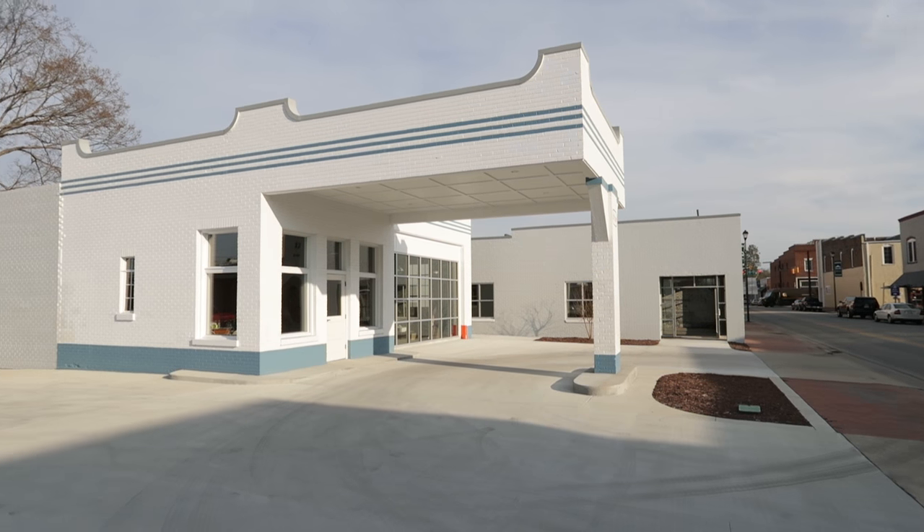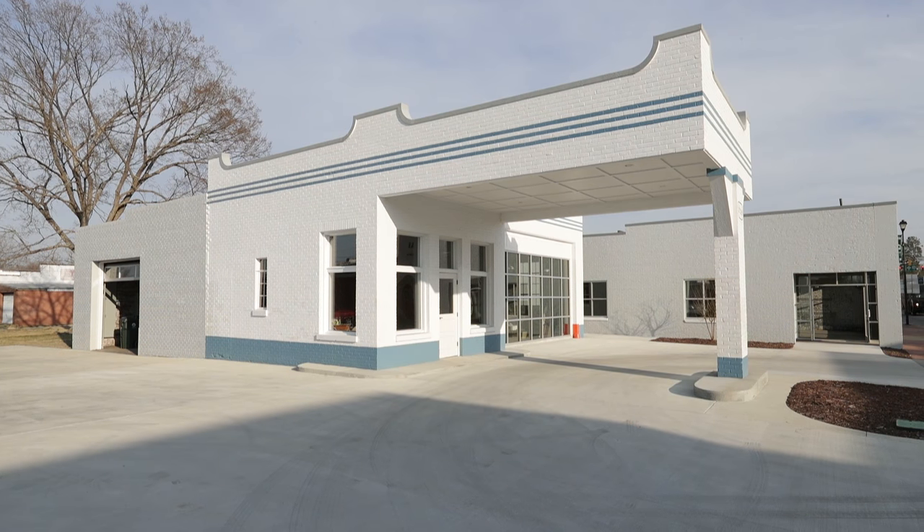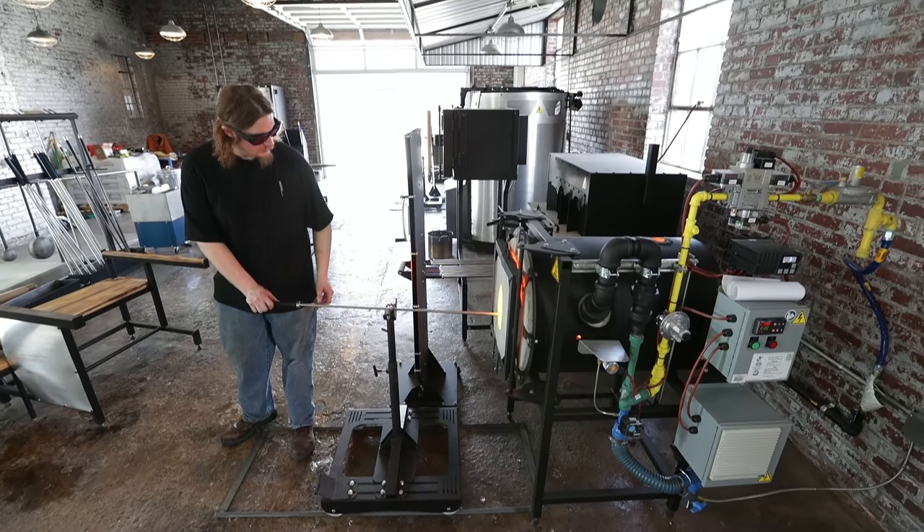This is the Farmville Glass Station. It's a facility operated by East Carolina University and we are teaching a beginning glass blowing class here as part of the art program.